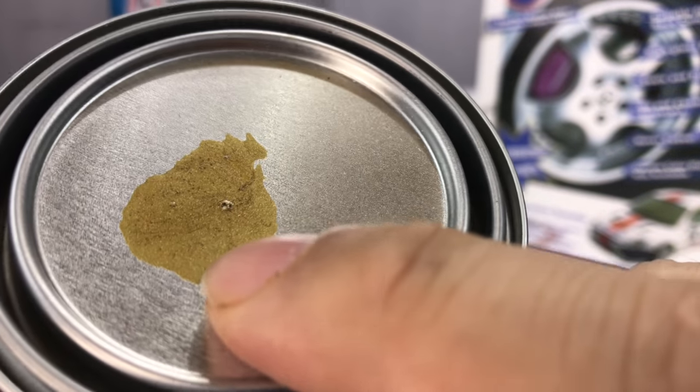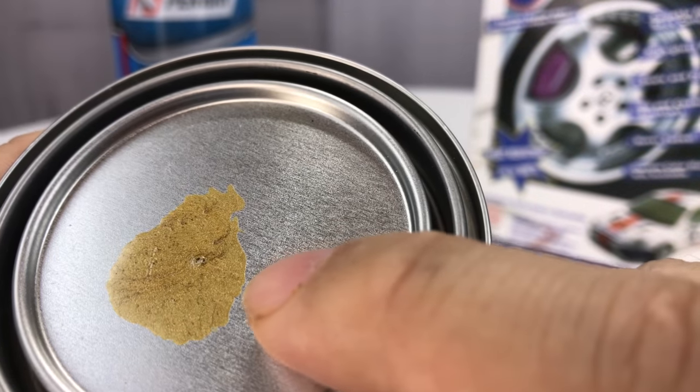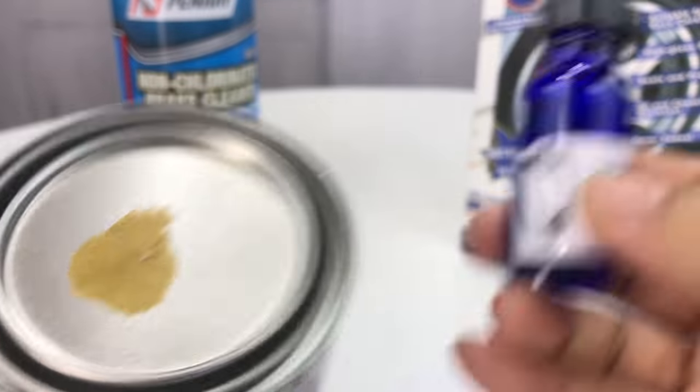And this is what the color is. That is a little more bronze-ish gold than I was maybe hoping for. I was hoping for a little brighter yellow gold — probably not a big deal.